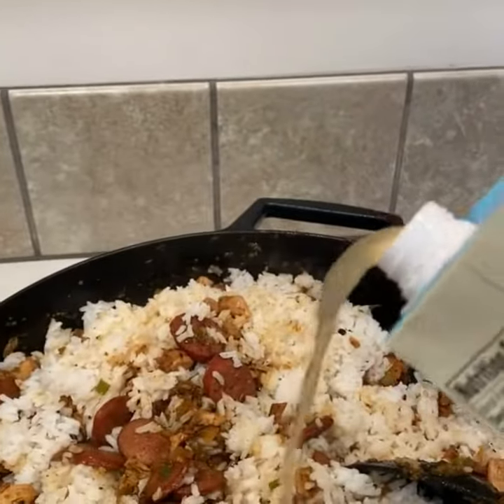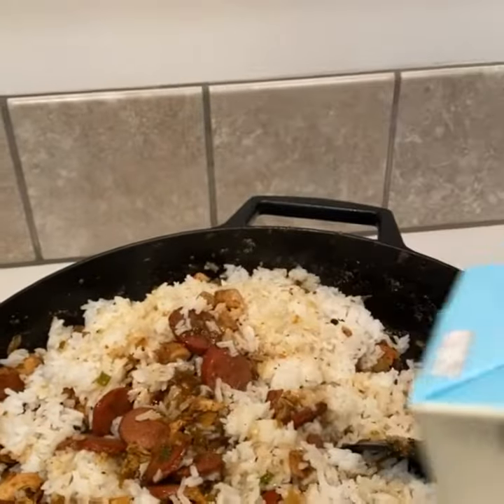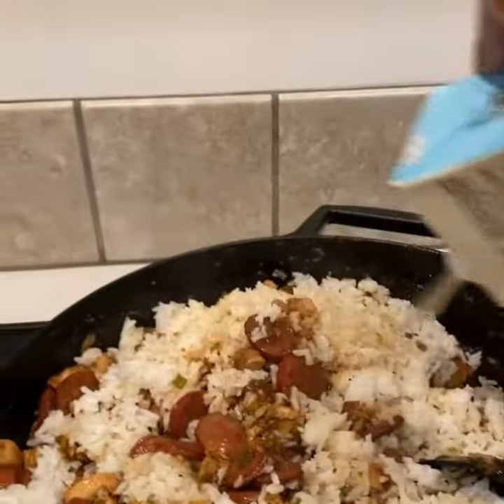Now for the liquid — some chicken stock. Flavor, baby.